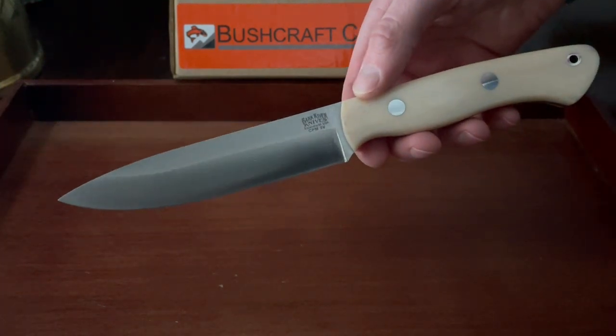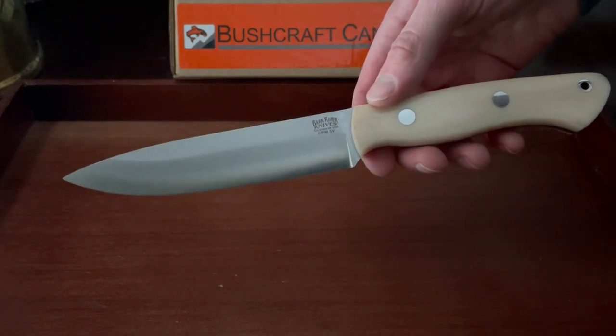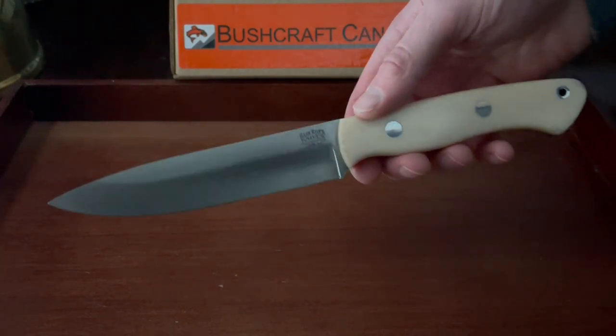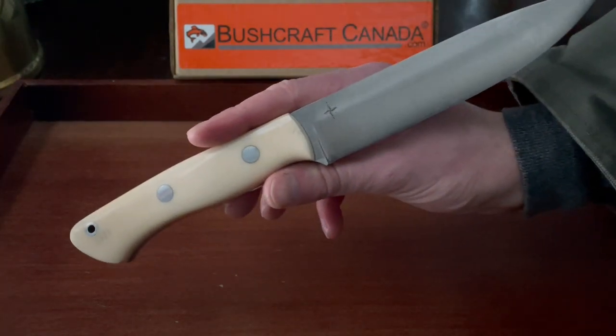Overall, a really well thought out and functional design. As far as use, it's general purpose — one of those blades that will sort of fill a lot of different roles.